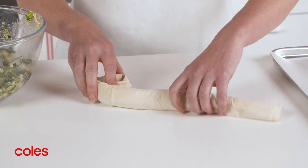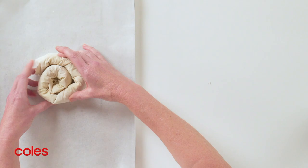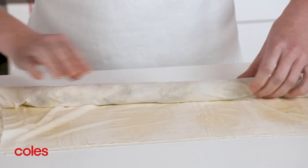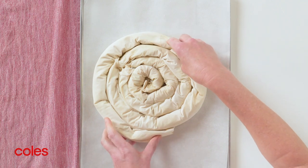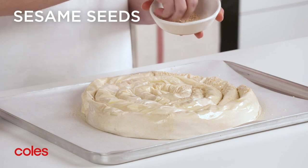Arrange seam side down in a coil in the centre of one of the lined trays. Repeat with the remaining pastry sheets and spinach mixture to make 4 more rolls. Arrange the rolls seam side down on the tray to form a coil. Spray with olive oil spray and sprinkle with sesame seeds.